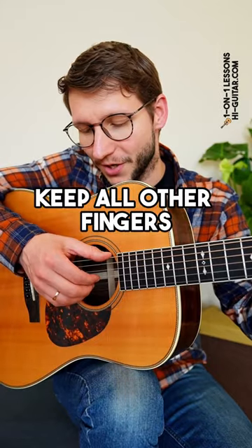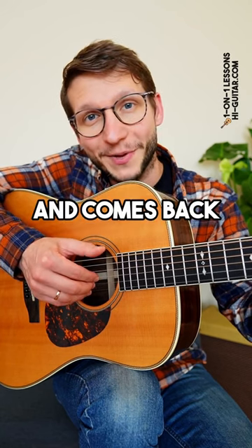Step three, move your thumb. Keep all other fingers in place. The thumb goes away from the guitar and comes back in a circle motion.